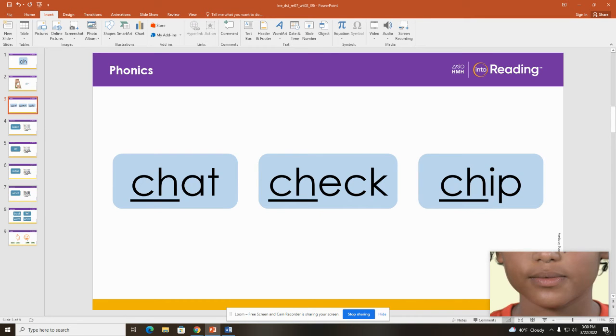Let's read more words that start with CH. Look at the word on the left. This is the word CHAT. Point to the two letters at the beginning of CHAT. Remember, when we see the letters C and H together, we say one sound. What sound does CH make? CH. And what is that first word? CHAT. Good.